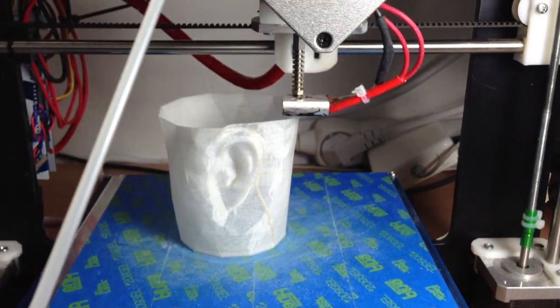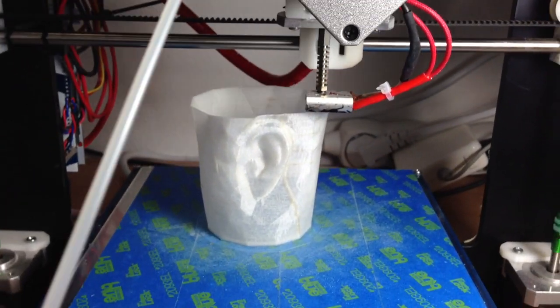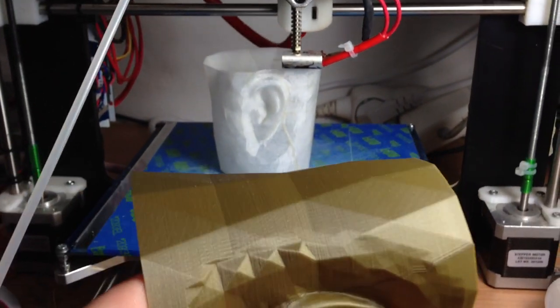The dark spots are actually a remnant of the PLA I printed before — it was the golden one.